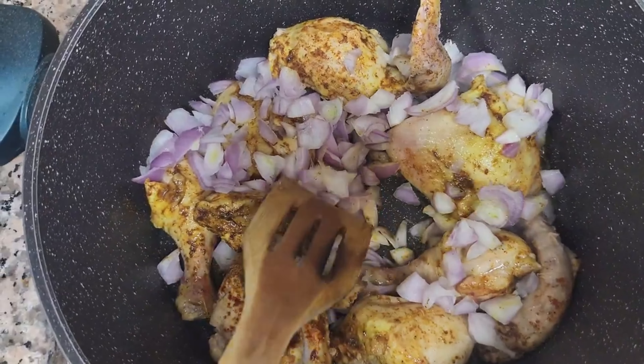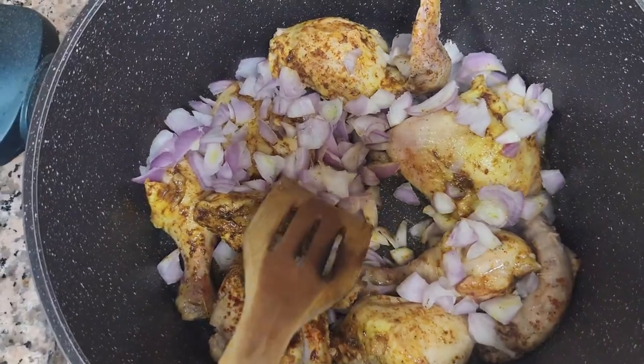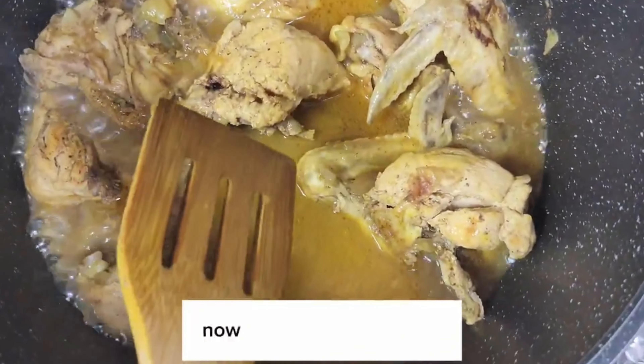It's now fully cooked and there should be some sauce at the bottom like this. Now I didn't put salt earlier, so you're going to add some salt to taste, and stir.